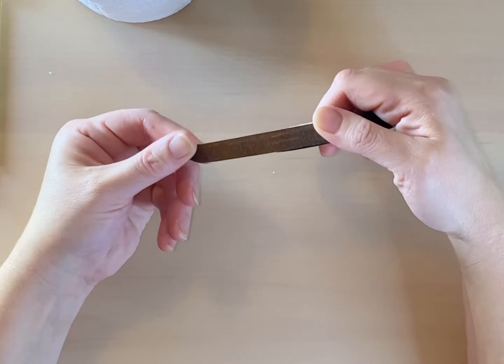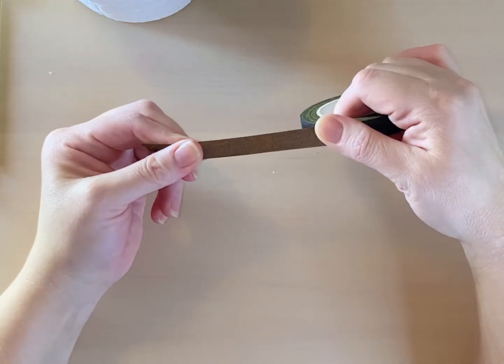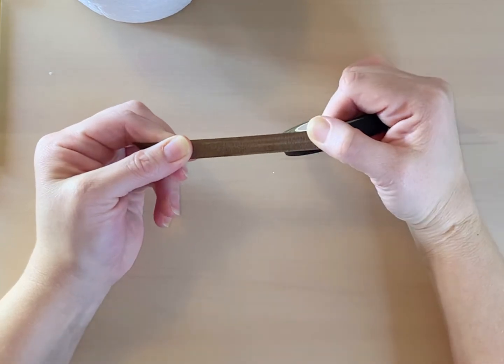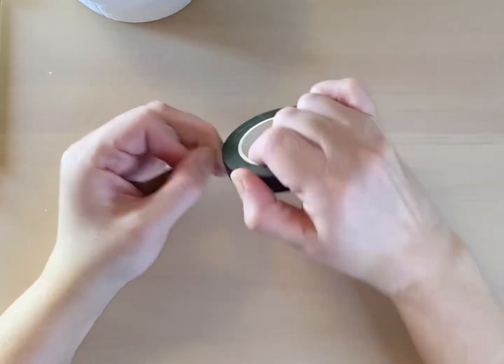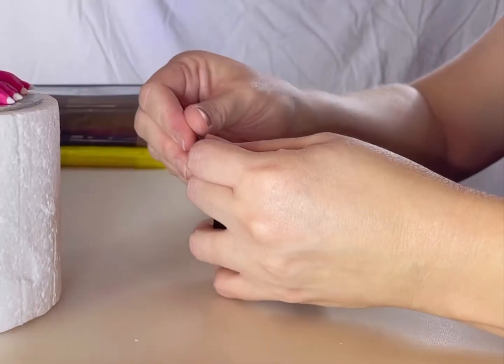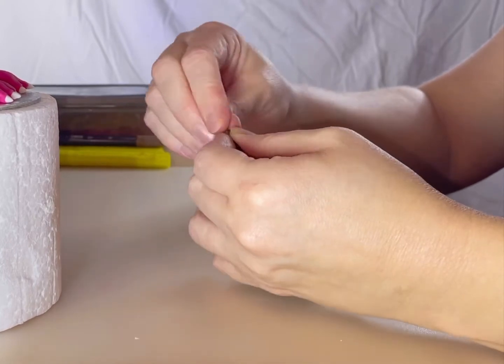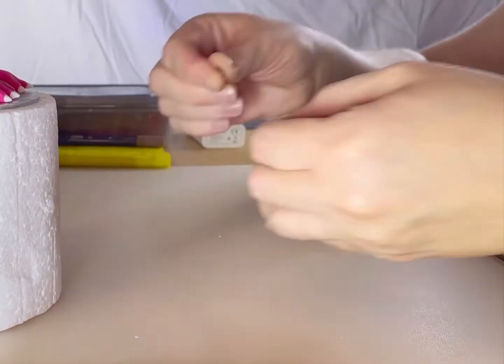Stretch the tape gently to activate the glue. The tape can easily be broken as you work with it, so there is no need to cut it. Make sure you have cleared all edibles away from your work surface, as florist tape can get a bit messy. Activate the glue and twist the tape tightly into pieces about 5cm long.